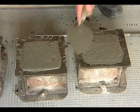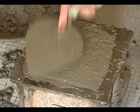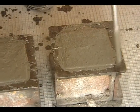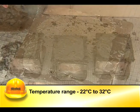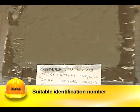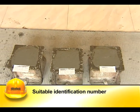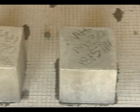The mold is covered immediately with damp hessian cloth and left undisturbed for 24 hours. Site specimens should be stored at 22 degrees Celsius to 32 degrees Celsius. The cubes should be marked with a suitable identification number when slightly hardened to facilitate easy identification at different ages.